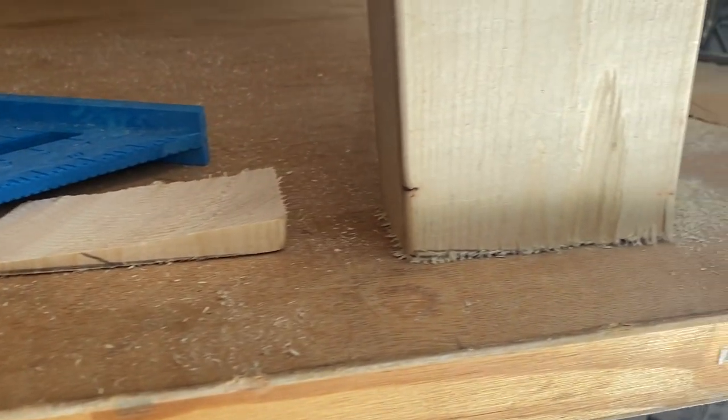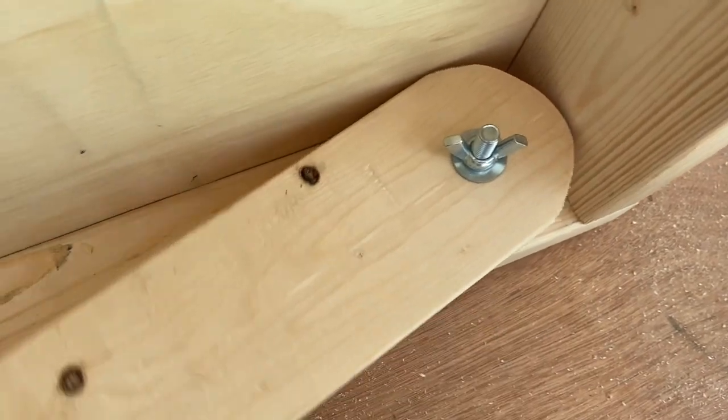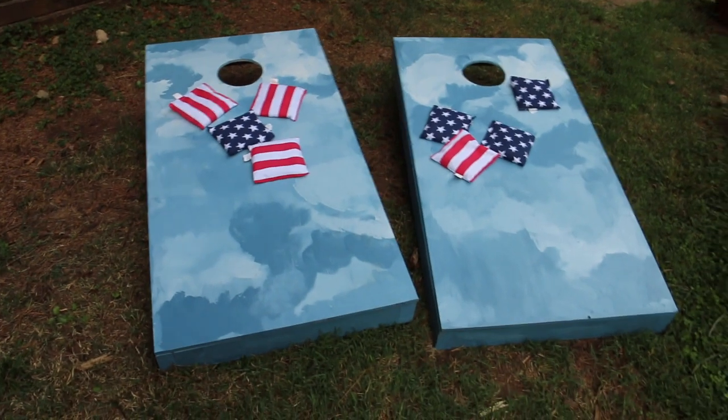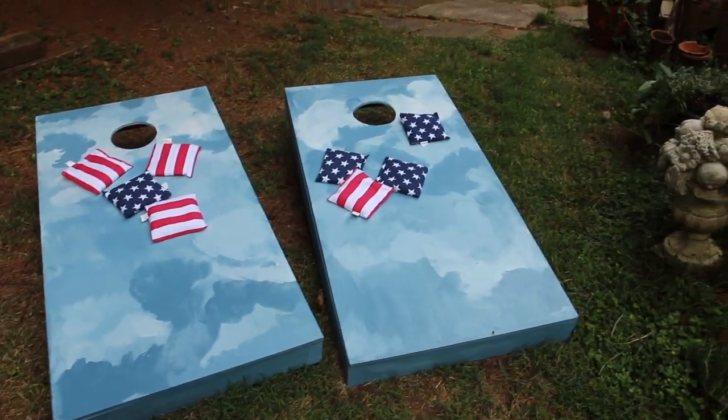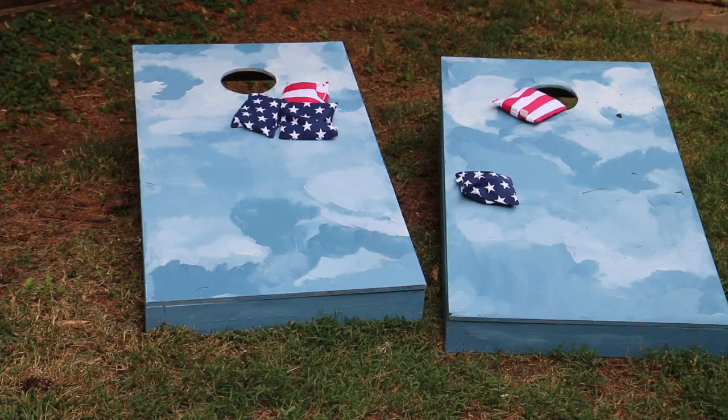I trimmed the legs at a slight angle to allow them to sit flat on surfaces. And now, get creative with your artwork — a custom design, creative paint scheme, personalize them. Paint them and let them dry. I use latex enamel, but you might want to think enamel if you're going to leave them outside all the time.